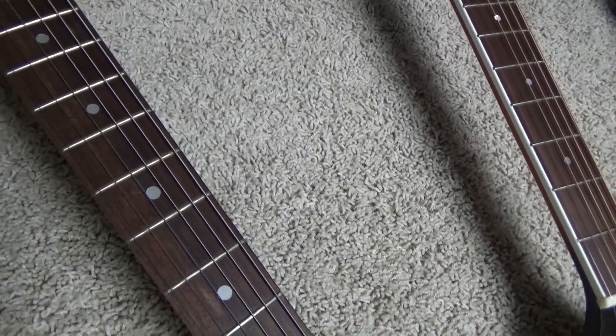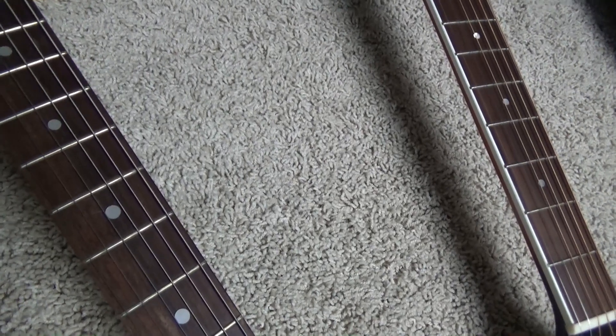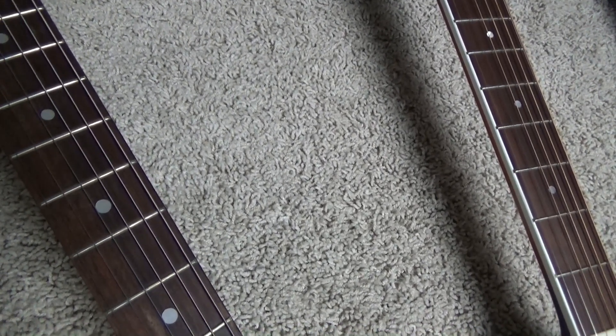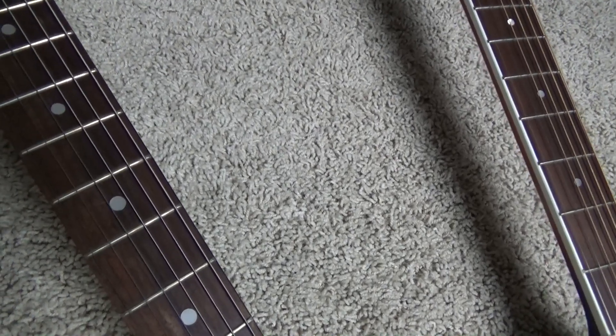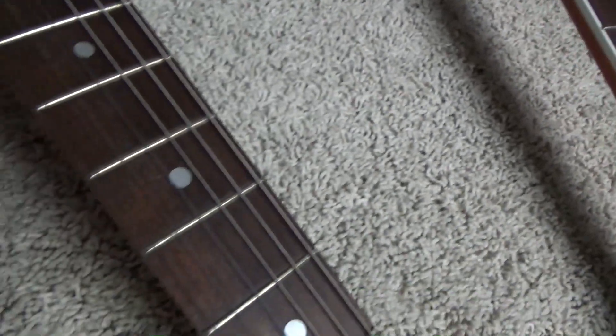Hey there guys, this is Rock Hard Riffs, the rock and roll guitar channel for the self-taught. What you're looking at right now are a couple different necks from two different acoustic guitars. Now, which one of these is your guess has been oiled? That's what today's video is about. Check it out.